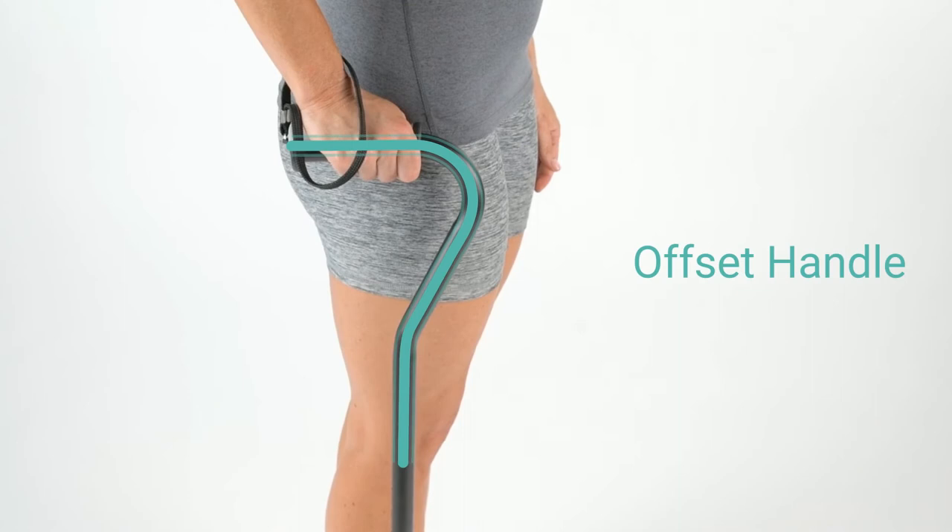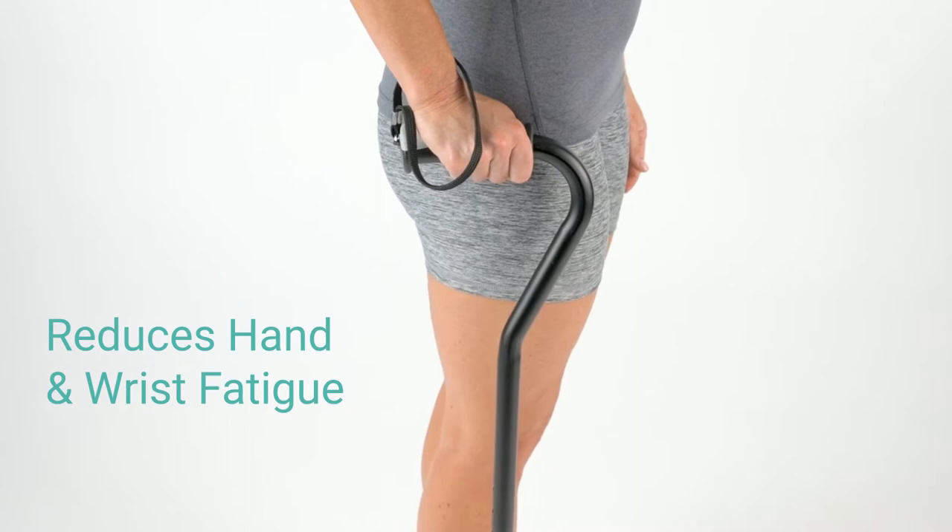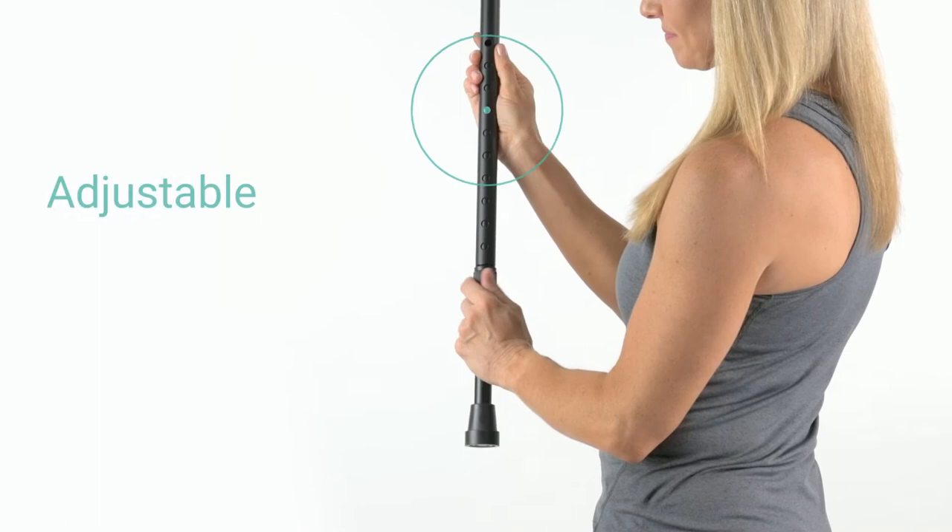The Walking Cane by VIVE provides exceptional mobility and balance assistance. An offset handle centers weight over the base, providing greater stability and support while reducing hand and wrist fatigue. The ergonomically contoured grip offers a comfortable, secure hold.